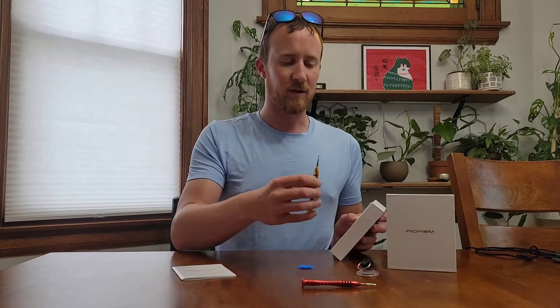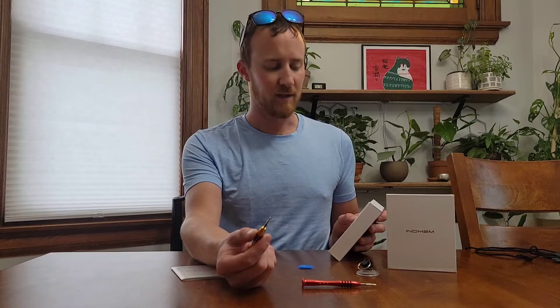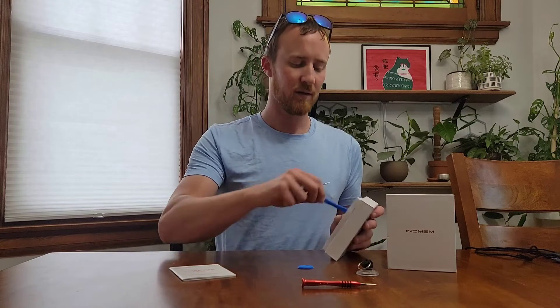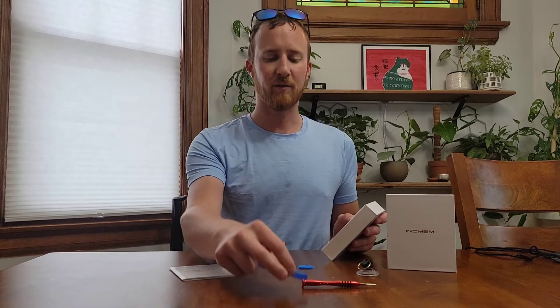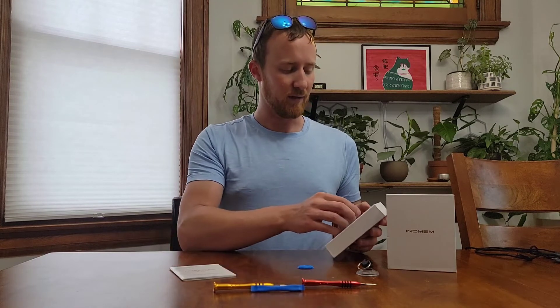It also comes with a smaller Torx bit — the next size down — and you'll need both of these when you're changing it out. On the side you also have a pry, which is a non-marring pry for when you need to unsnap the actual case on the computer.